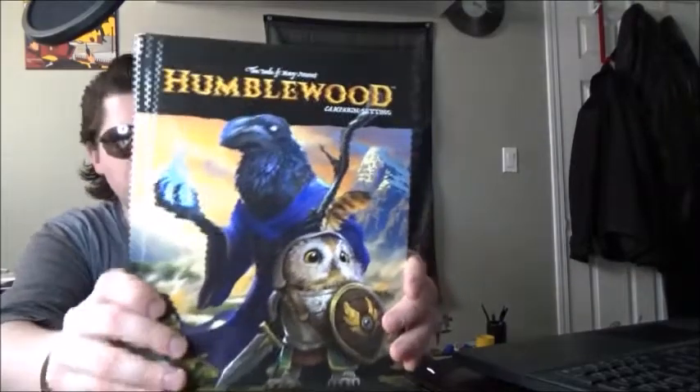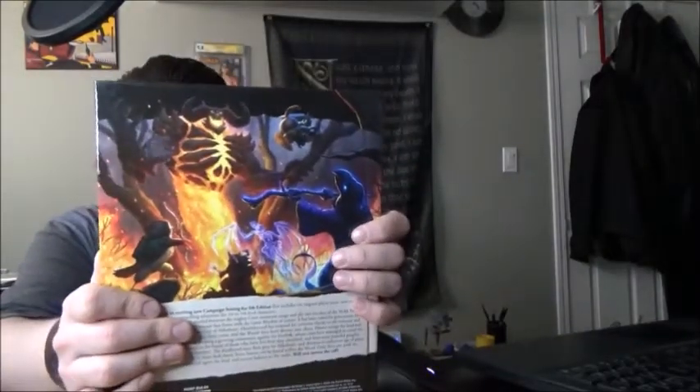And this is the campaign setting. I've looked at all the digital stuff very scarcely because I like the surprise — when I'm making my Star Wars RPG that I stream. This is just the campaign setting, so I'm sure it's got all the stuff that you need: background, characters, religion, adventures, all that stuff. That's really nice. The art, again, I can't stress this enough, is absolutely so cool.